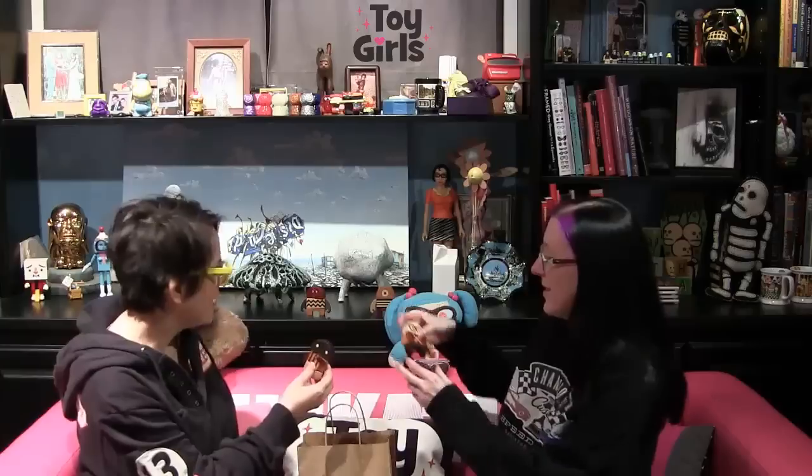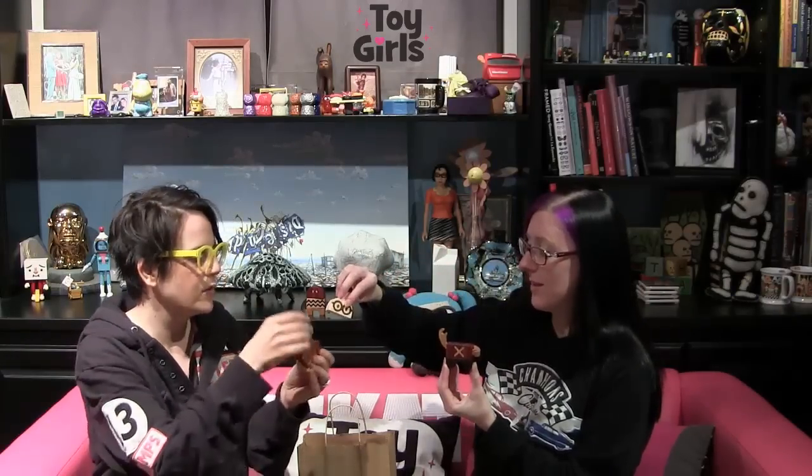I can't believe we didn't grab this one. I know — the one with glasses, right? So, I fell in love with kind of everything he had in his booth, honestly. Everything's wood sculpture with moving parts. And these guys are all magnetic, so they come apart. There's four different characters — you could switch the heads. You can!